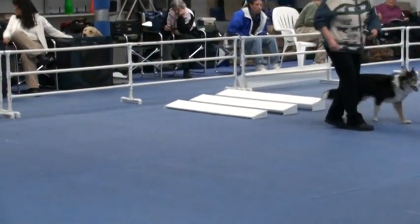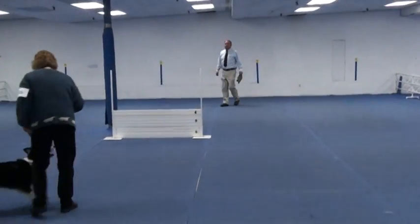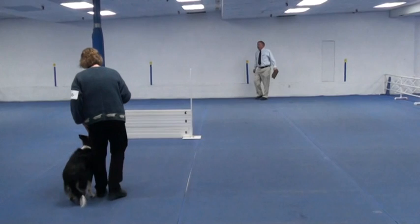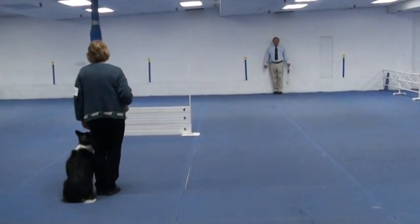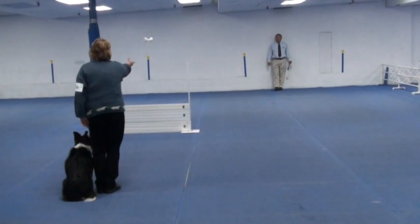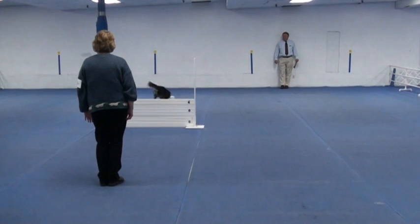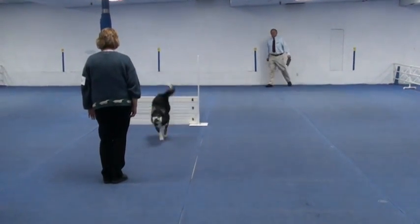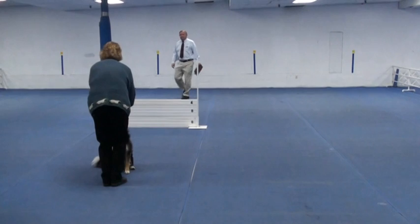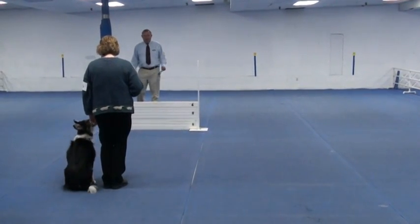Okay, I think you're going to get this down. This is the retrieve over the high jump. Are you ready? Throw it. Take it. Throw it. Finish. Exercise.